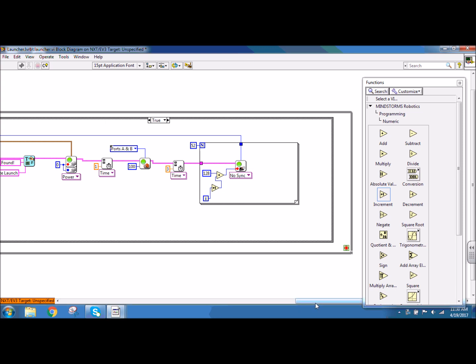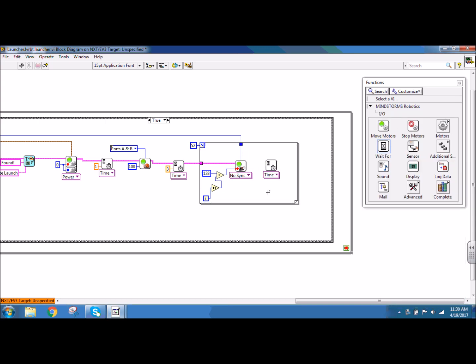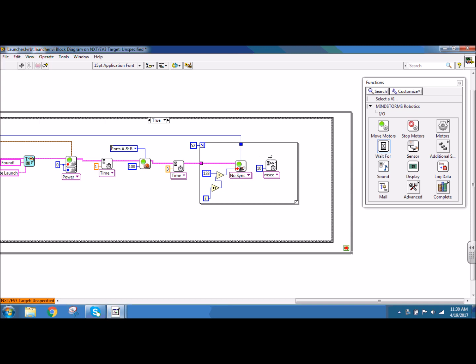Connecting my NXT wire through. Remember, anytime your node looks empty like this, you're going to right click, go to tunnel mode, and take the last value. Once I have my arm move down to press the ball into position, I would like the servo arm to move back up to be prepared for the next launch sequence. So I'm going to drag out my case structure to give myself more space, and I would like my program to wait in between. So I'm going to put another wait for block down and create a constant of one second.